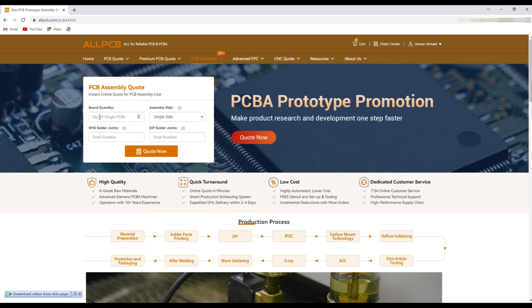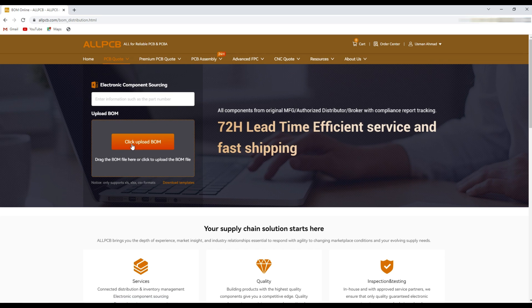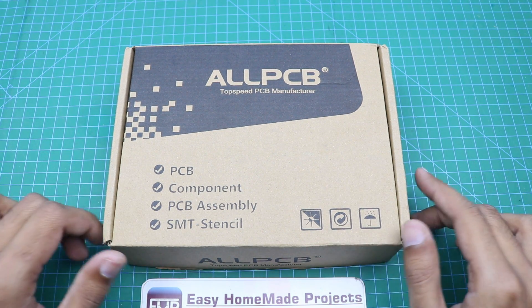For PCB assembly, click the assembly option and enter your parameters, then click 'Quote Now.' If you want to order components, click on component sourcing, upload your bill of materials file, and they will arrange components from top distributors and send them along with your PCBs. After a few days I received our PCBs from AllPCB — here is the box, let me open it and show you.